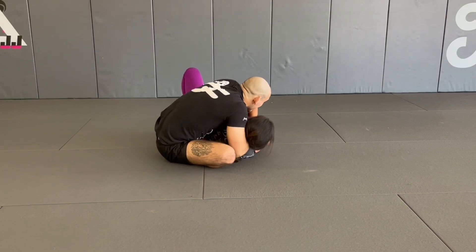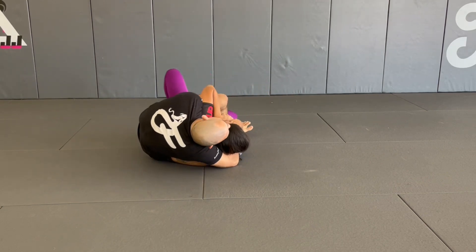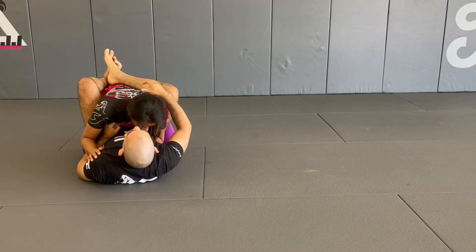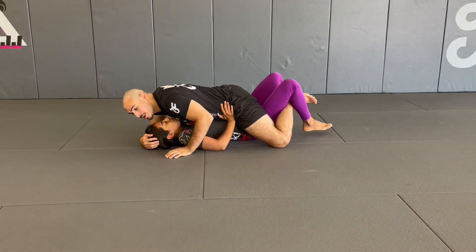The other common mistake is that when they bring the knee to the elbow, they roll to their back. When they roll to their back, they give the other person a chance to get up on top.